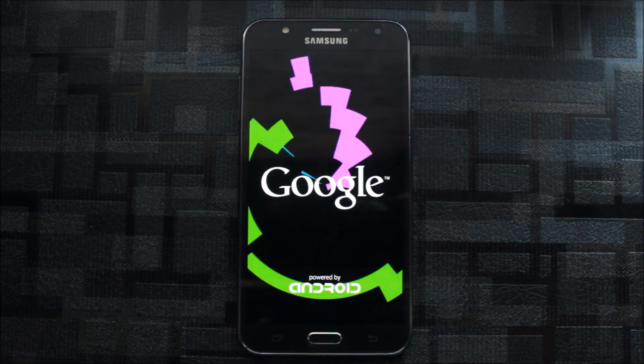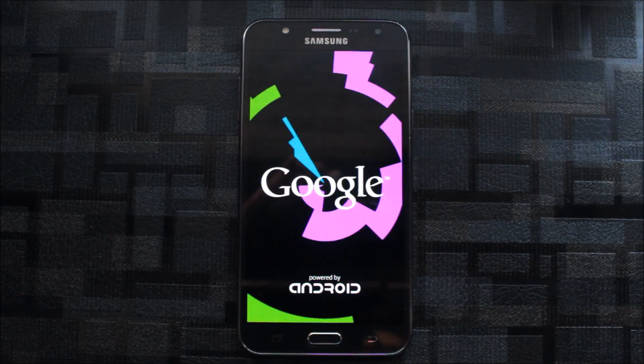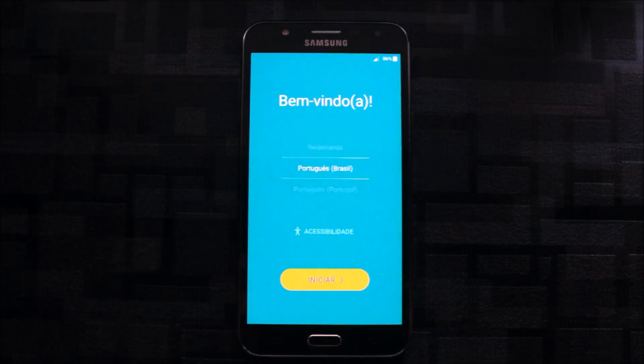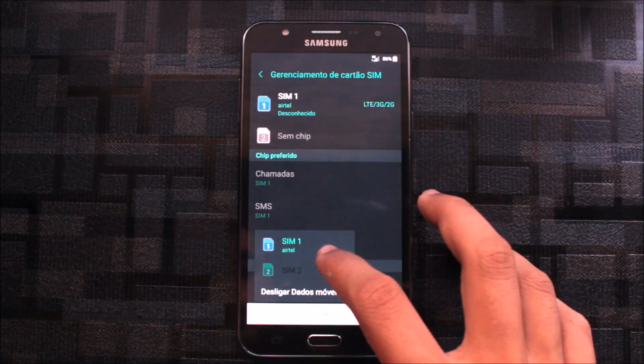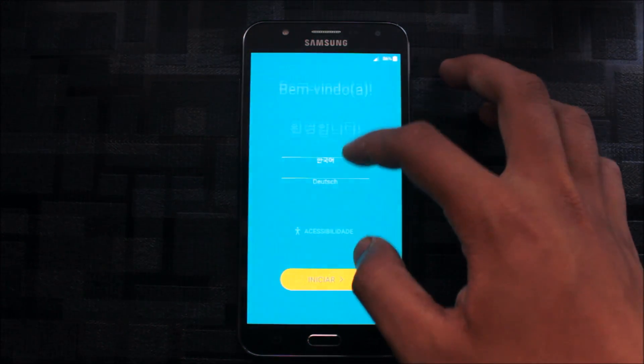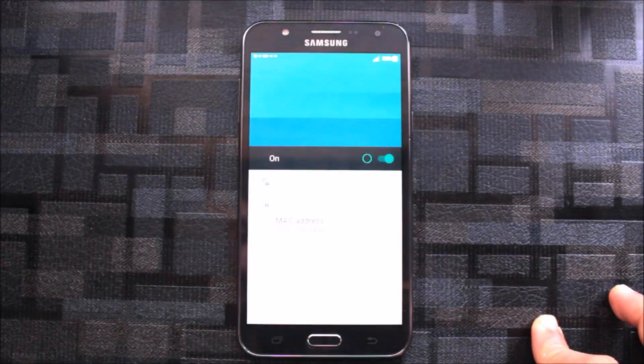Let this ROM boot up. As you can see the boot animation is the same as before. Let me explain the features after the boot. The boot has finished and now we can see the setup wizard — let's skip this. The setup wizard is the same old one, nothing is changed.